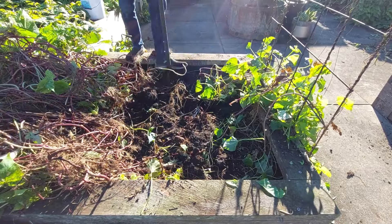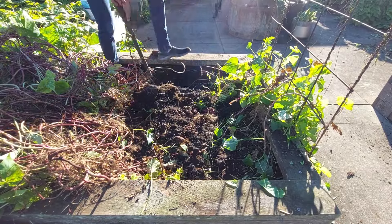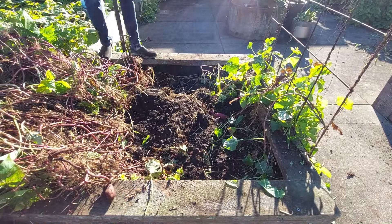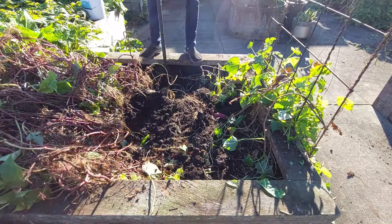One thing we also learned when growing these is to make sure that you have enough drainage, because otherwise the tubers will be very watery and not good for frying.